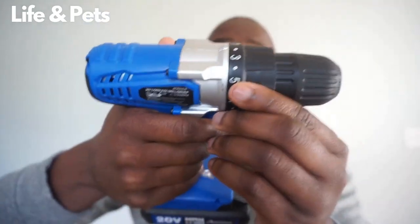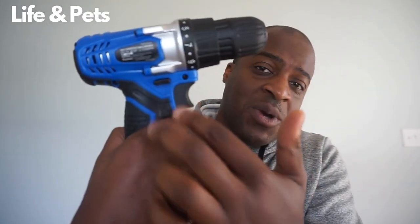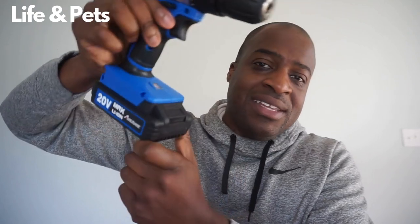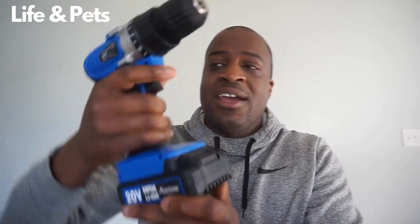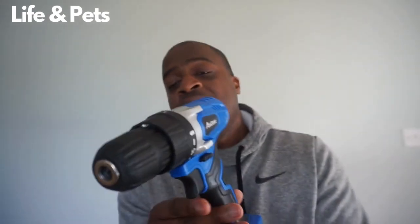It has a forward and reverse option, and here is the actual trigger. Once you are using it, it does have a nice little LED light on there, so you can see as you're working. And you can lock it right on there as well.